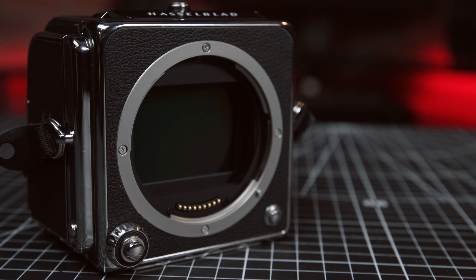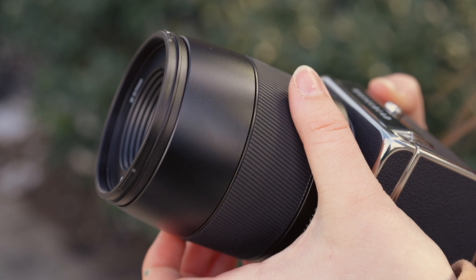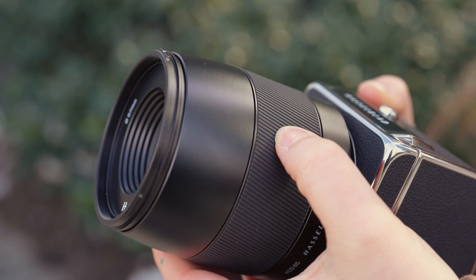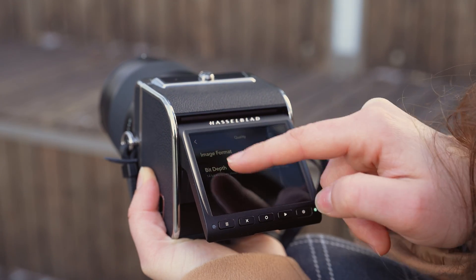And thirdly, for all the Frankenstein camera lovers out there, you'll be happy to know the CFE 100C can also be adapted to technical cameras to meet your precise shooting needs. It only supports manual focus in this style, but the convenience of a digital touchscreen and the resolution and color texture of the sensor makes it worth it.